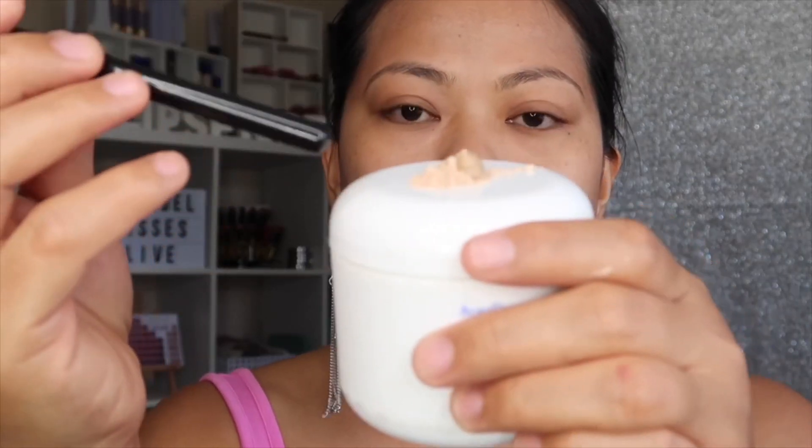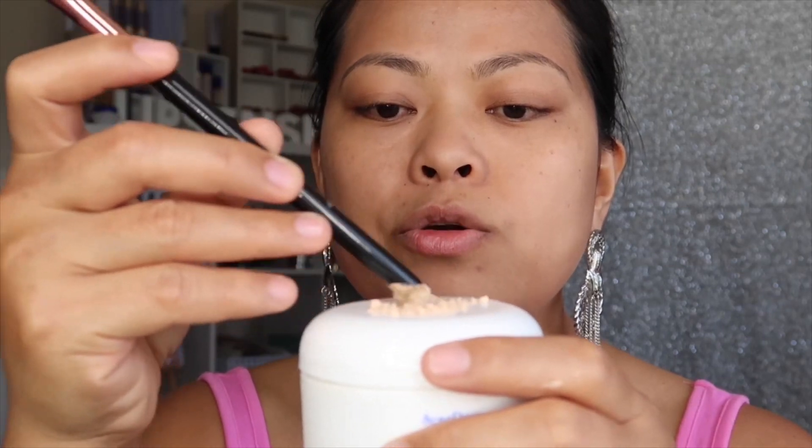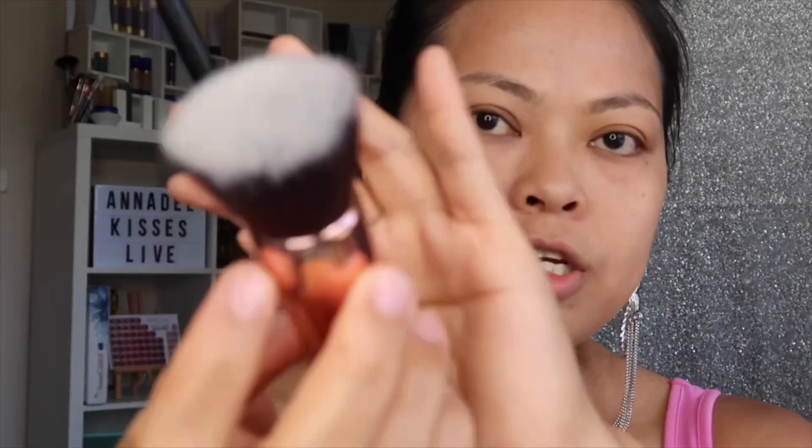Then I will open the lid and use the tip of the handle of your brush to mix the two together. By using your hands or a brush — I use a brush here — and then I take that.